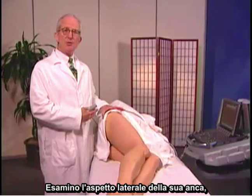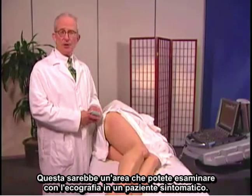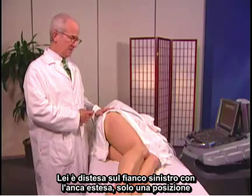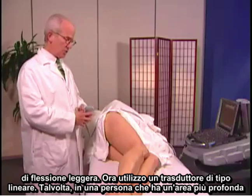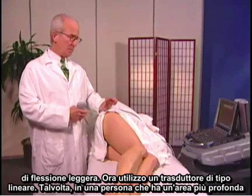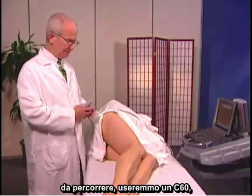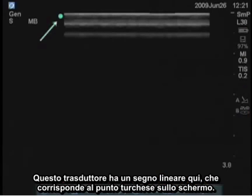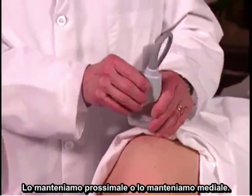I'm going to examine the lateral aspect of her hip, the greater trochanter especially. This would be an area that you can examine with ultrasound in a symptomatic patient. She's lying on her left side with her hip extended, just slight flexion position. I'm using a linear transducer now. Sometimes in a person who has a much deeper area to traverse, we might use a C60. This transducer has a linear mark here which corresponds to the turquoise dot on the screen, and we keep that proximal or medial.